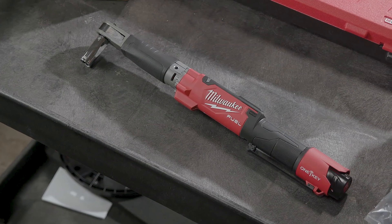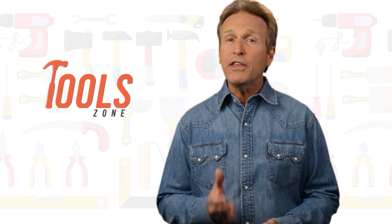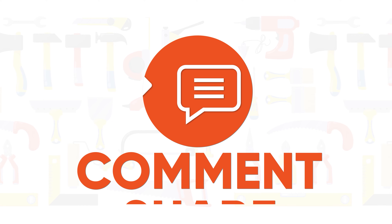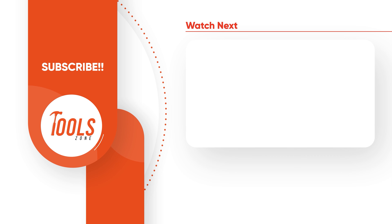So that was the list of the five best digital torque wrenches just for you. Go ahead and give us a like, comment, and share with your friends if you found this video helpful. Don't forget to subscribe to our channel if you want more videos like this on your feed.